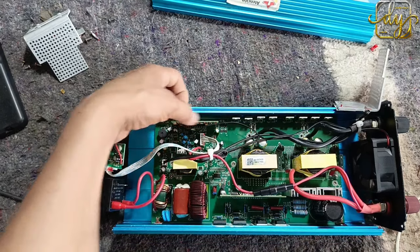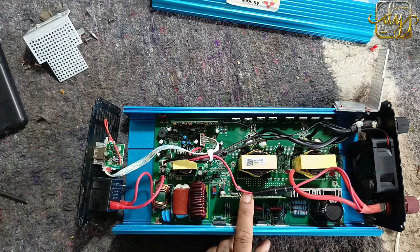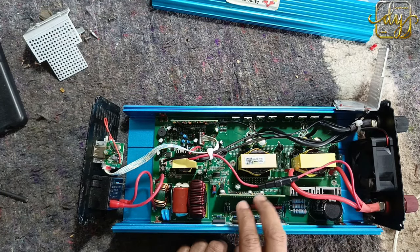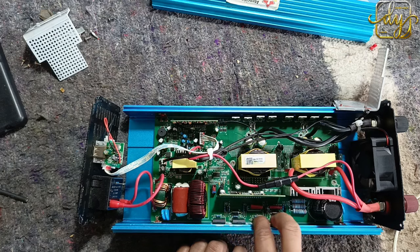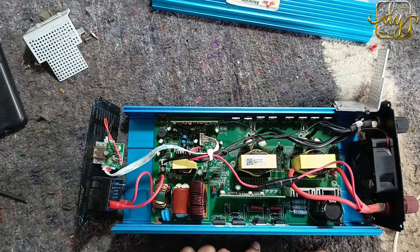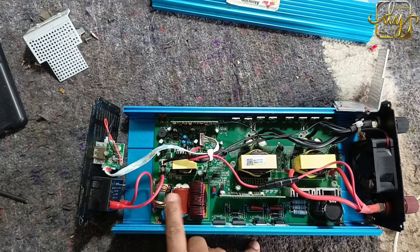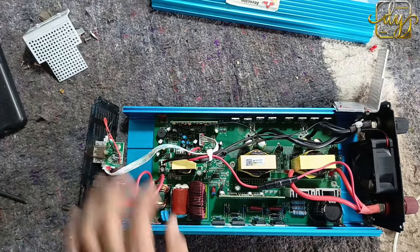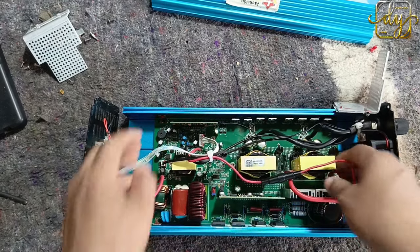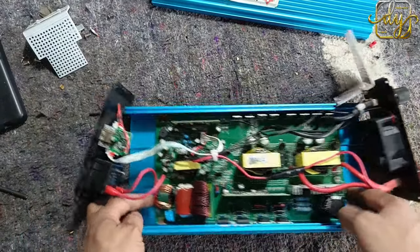Aquí tenemos nuestras tarjetas que son las encargadas de mandar la frecuencia — estas son las que mandan la frecuencia de la primera etapa para que este circuito funcione. Esta otra tarjeta es la que ya recibe ese alto voltaje y nos manda una señal para estos transistores, para que nos corrija esa onda y nos la mande en onda senoidal, y ya pasa a través de esta bobina, este condensador, esta otra bobina, para que nos pueda funcionar. Vamos a proceder a soltar la tarjeta y extraerla con mucho cuidado.